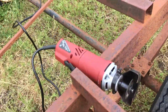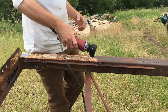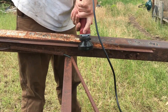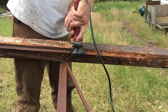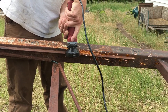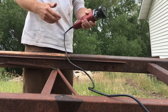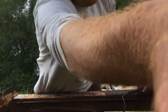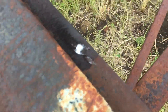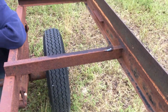I started using a grinder from Harbor Freight to take those bolts off. Elijah, come hold this and show how to do that. Thanks, Elijah — it's now flush so I can put new decking down, and that's what I've been doing with all the other ones.